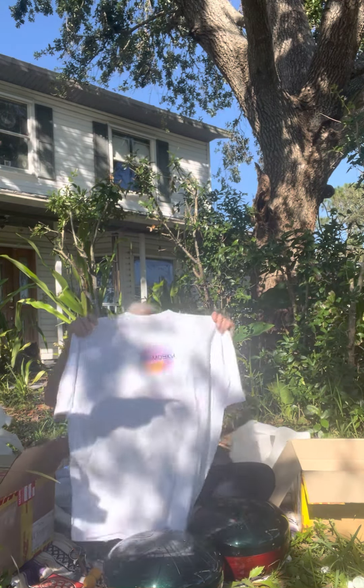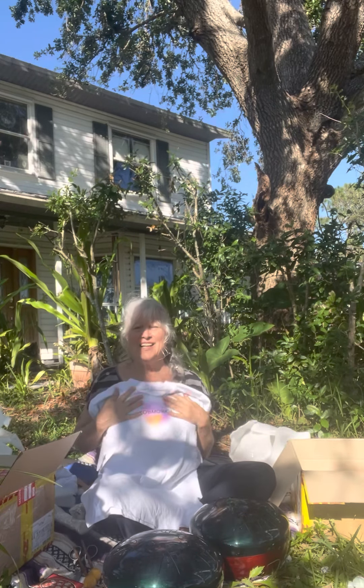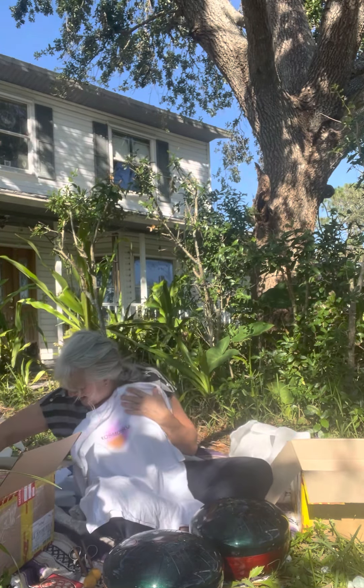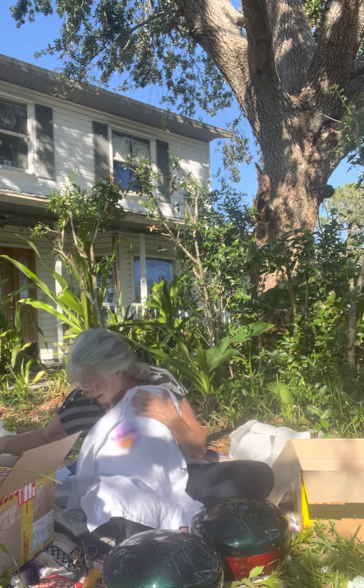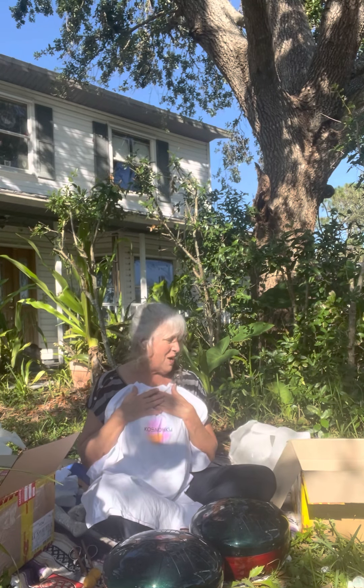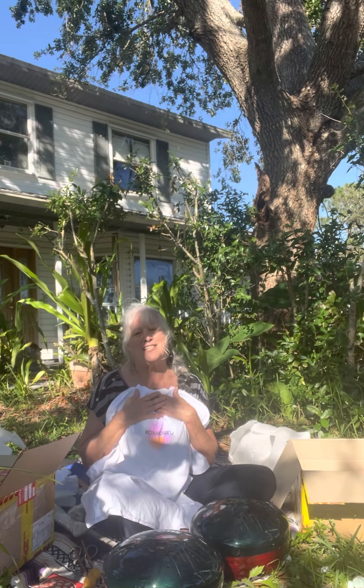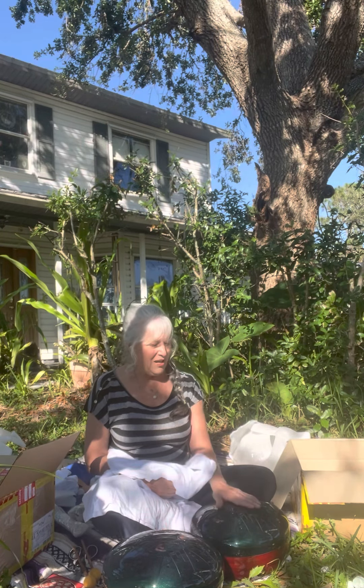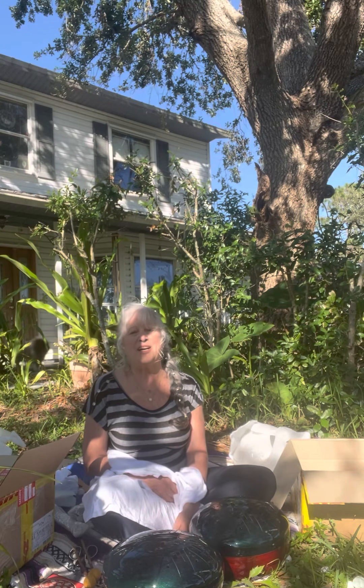They sent me a t-shirt that I can wear — it goes with my white hat — and I have another stand. Very cool. Thank you, guys. Thank you, Kosmoski. These are incredibly beautiful drums. I'm so excited, and I cannot wait to use them in meditative sound therapy. They are going to blow people away.